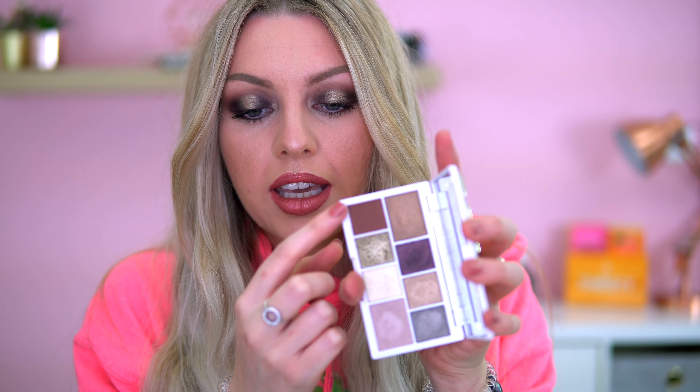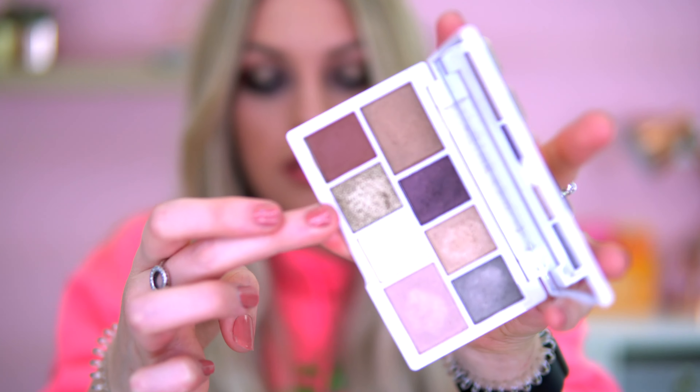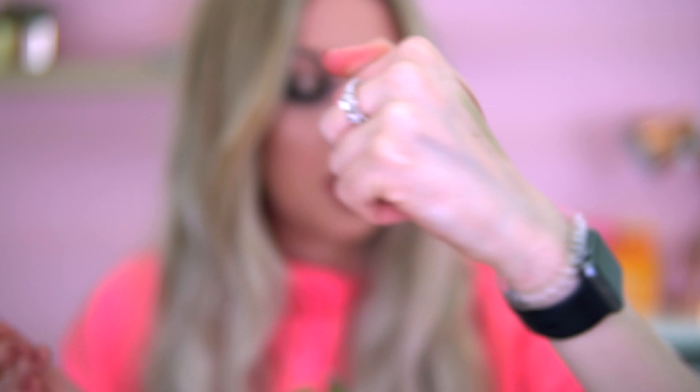On to the bottom row: starting with this colour that we used at the start of the look as our base — it's a nice base colour. Then we also used this shade — it looks really pretty. It has a very smooth texture to it — stunning. And this shade here is very highlighting.